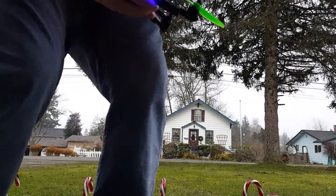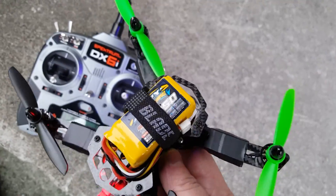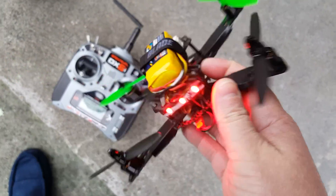And this is with hardly any tuning — pretty much stock settings. I believe I'm using the number 4 PID controller, but it just flies amazing, ten times better than any settings in OpenPilot.